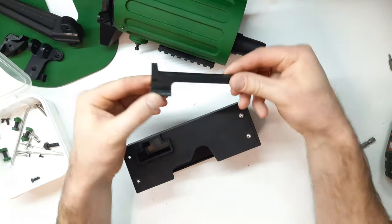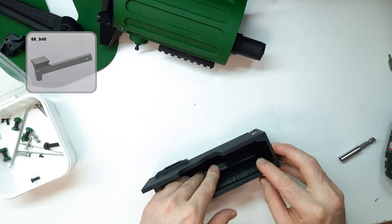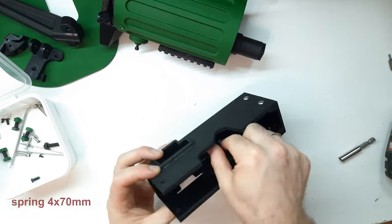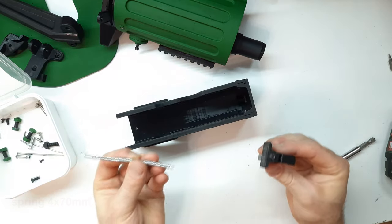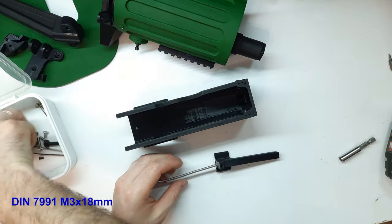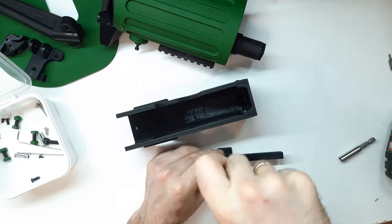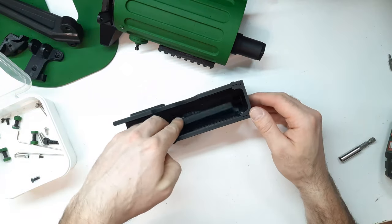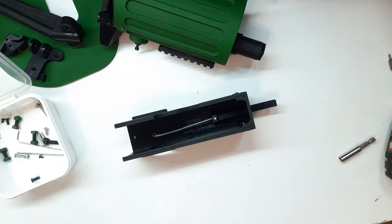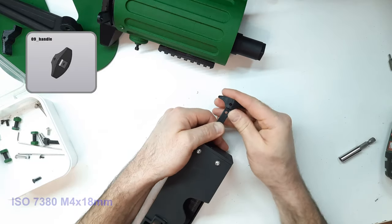Now, into the slots on the inside of the body, we install the bolt lever — part number eight — and thread it through the hole in the buttplate. By the way, we first install a tension spring into the bolt lever; I used a spring of 4×70mm. We fix it with a DIN 7991 M3×18mm screw. Then, from the buttplate side, we install the handle — part number nine — onto the bolt lever and fix it with an ISO 7380 M4×18mm screw.